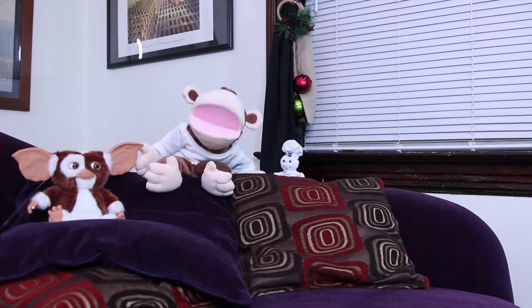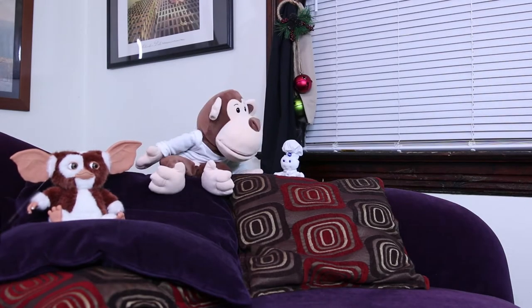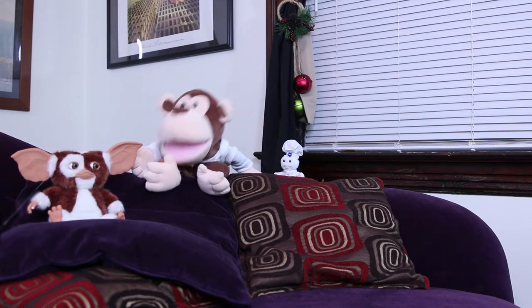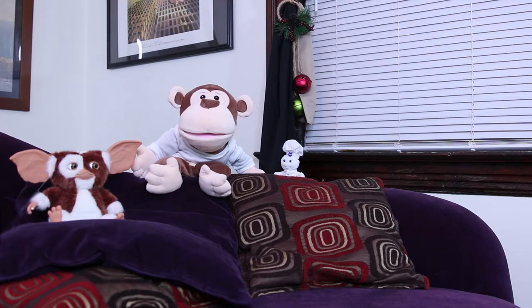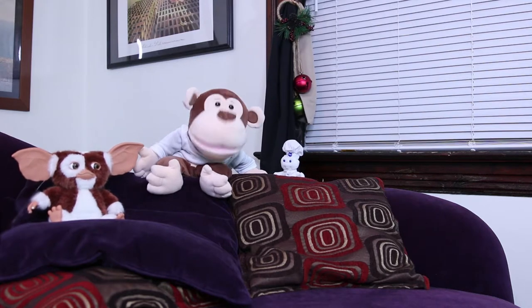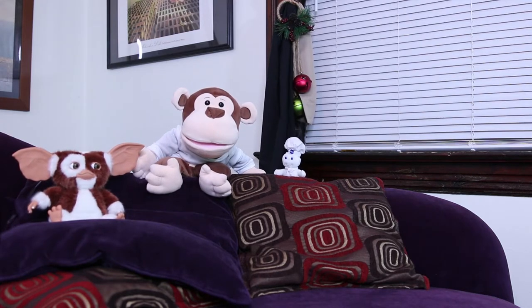Hi everyone, Lil Jesse here with Pillsbury Doughboy and Gizmo. And today, me and Pillsbury Doughboy are going to show you how to make some easy treats. It's some Rice Krispie Treats for St. Patrick's Day.